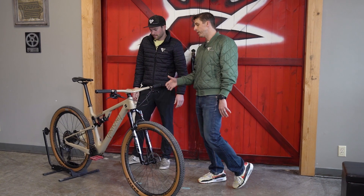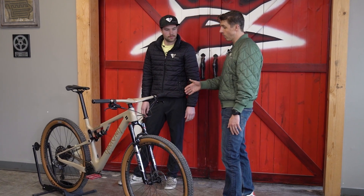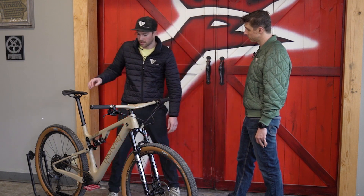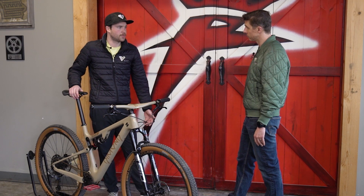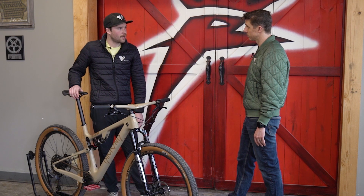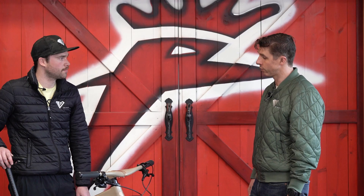Now the rear shock — the RockShox Monarch RT3. This one has three modes. One is fully locked out, which you use for pavement or sprinting. Then there's a trail mode, which is kind of locked out but has a little more resistance. And then there's descend mode, which is fully open — that's ready to rock.